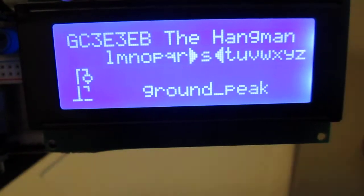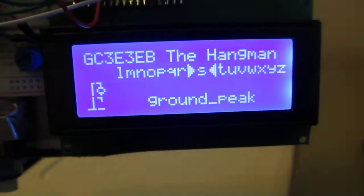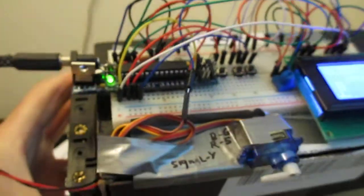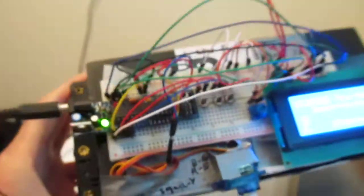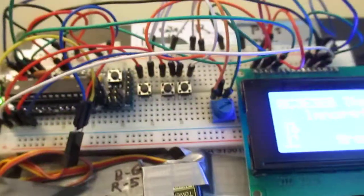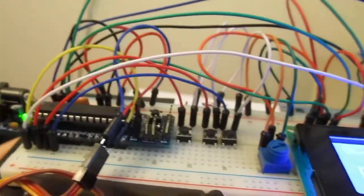Here's the next project. It's a hangman game. You can see what we're trying to do. We've got a servo, Arduino, Borduino, battery pack, of course the cardboard box. We have a few wires here and there.